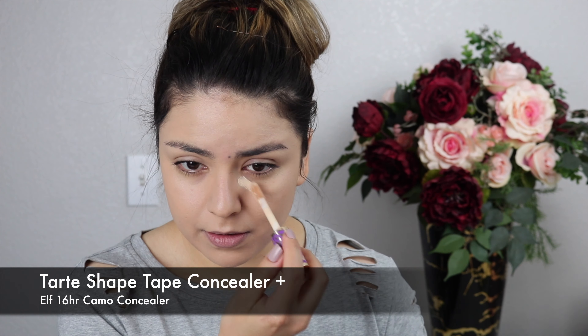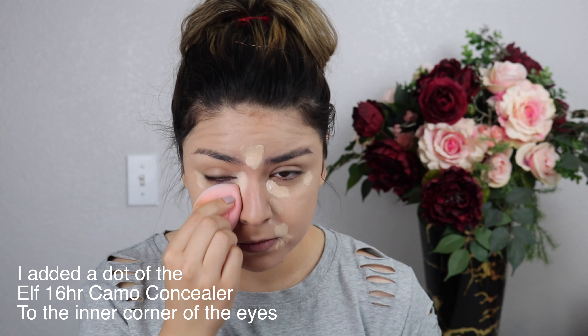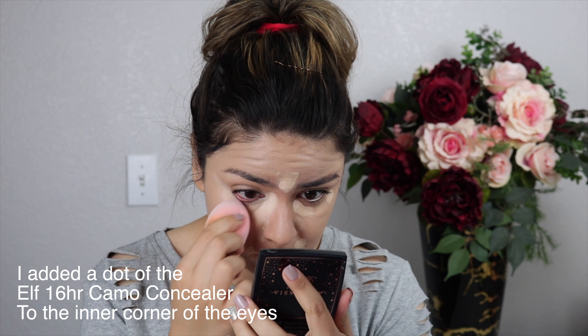For concealer I'm using two different kinds to get the right color. First I'm going in with the Tarte Shape Tape Concealer under the eyes and on the outer corner of the eye to lift the face — my face is on the rounder side, so anything that helps lift everything up I'll take. I'm also adding concealer to the sides of the nose, the sides of the mouth, and the center of the forehead, then blending everything out with the Real Techniques Miracle Powder Sponge.